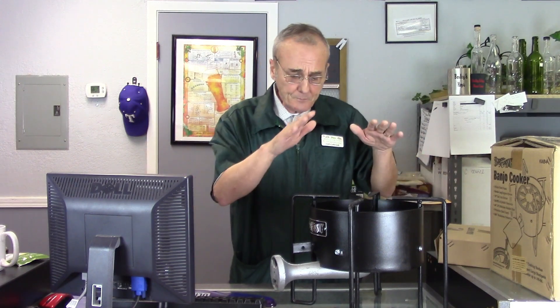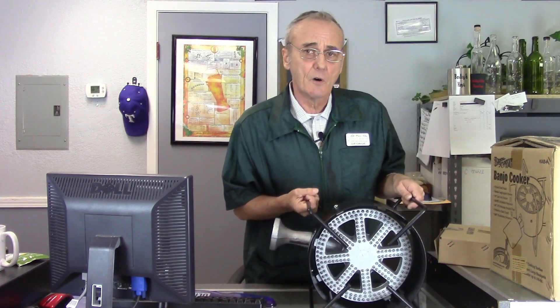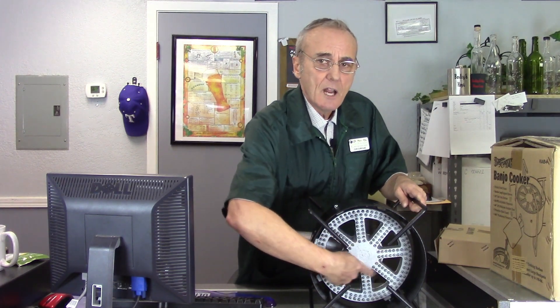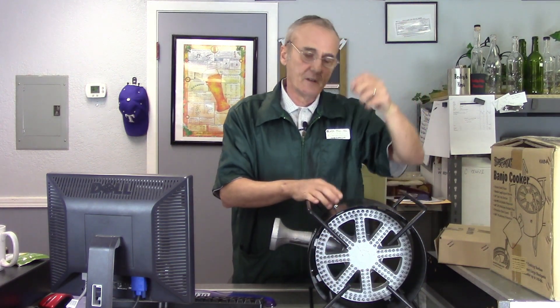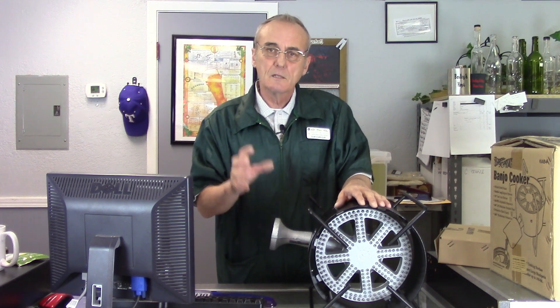If you want more — you want the maximum control possible — whether you're running a still, heating up your wort, heating up your mash, whatever the case may be, this banjo cooker has a 30 psi control valve on it, which gives you maximum control. You'll notice all these holes that are in here — every one of those has a flame that comes out of it. You can get precise control all the way from zero up to its maximum value. A turkey fryer only has 135,000 BTUs, while this thing is up in the multi-thousands of BTUs, so you get a lot more heat that's concentrated initially, that you can then adjust.